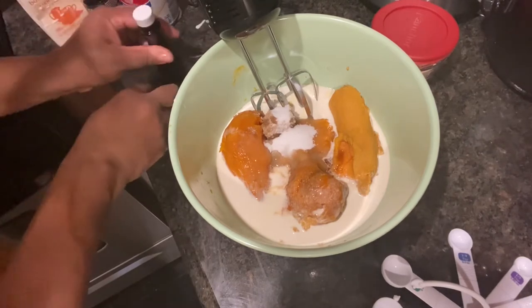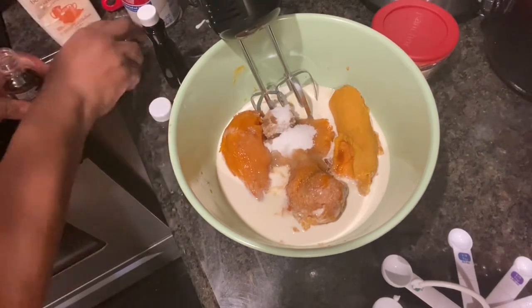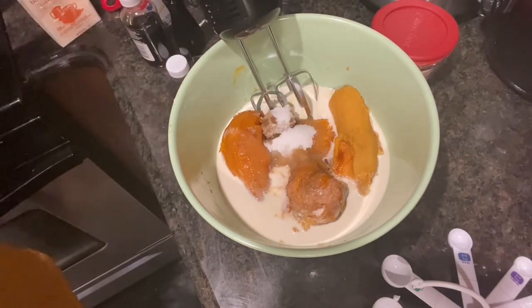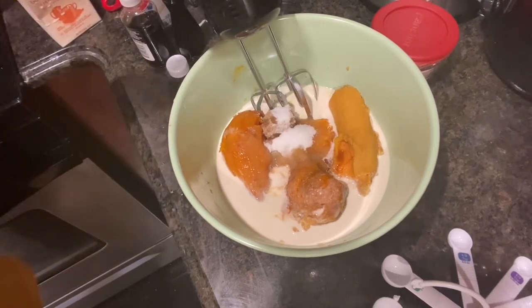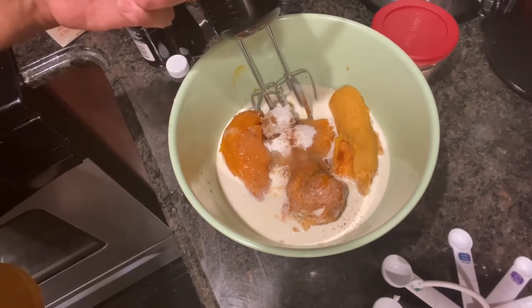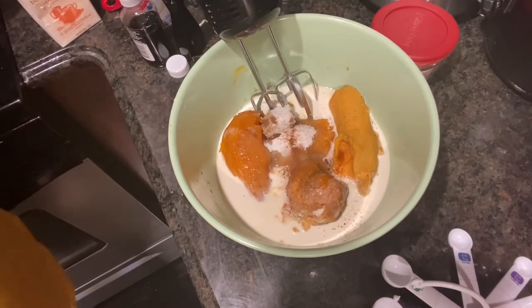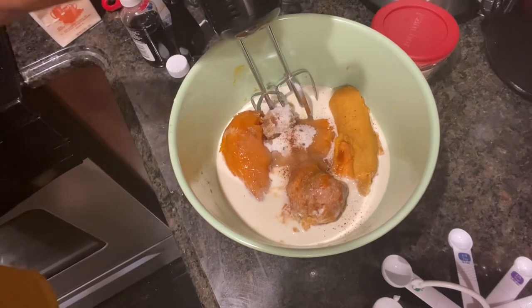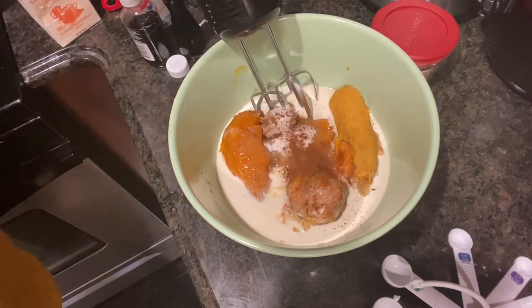If you start adding too many flavors, it just tastes like a sweet potato-y kind of dish. Cinnamon powder and nutmeg — one or two dashes of nutmeg, that's it. Cinnamon powder, same thing — one or two dashes, that's it.